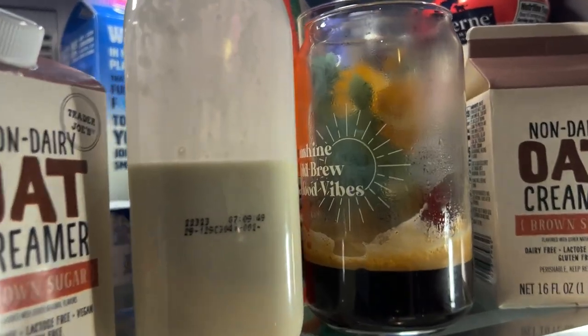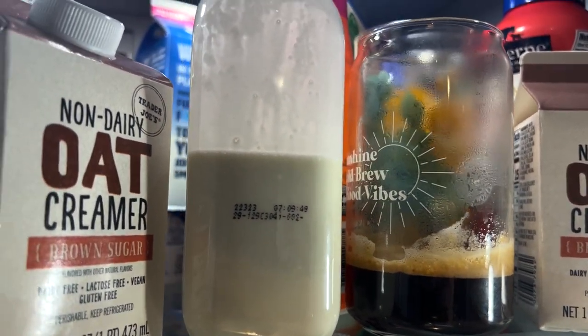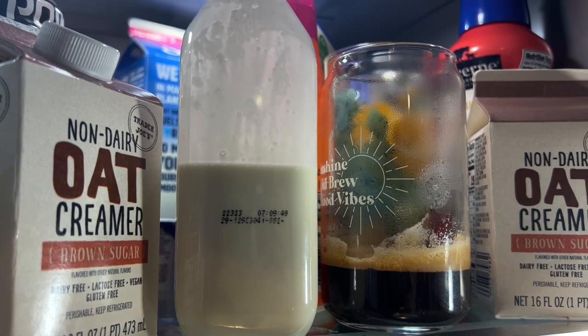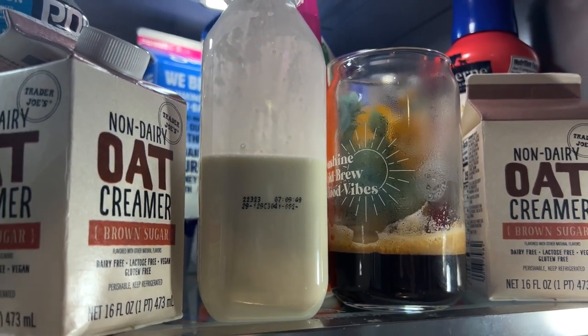All righty guys, so for some reason I thought that it would make it cold because it's an iced coffee pod — like my frother makes cold or hot foam — but it does not. So we're going to let it chill in the fridge for a little bit before we move on because it's extremely hot.